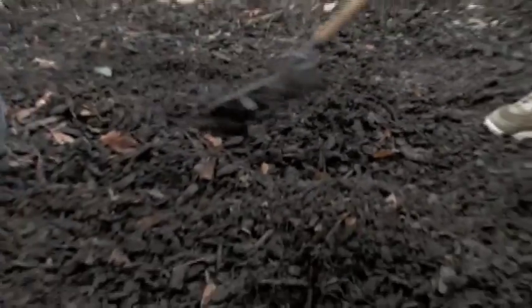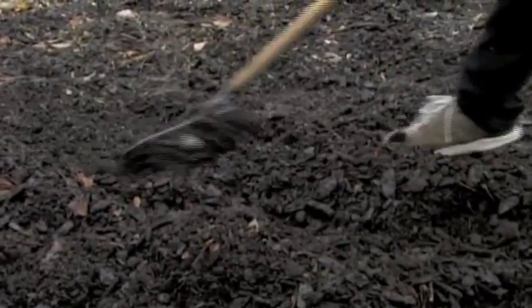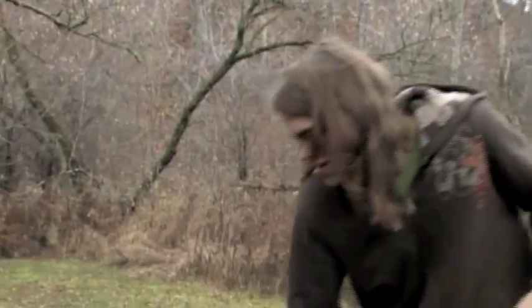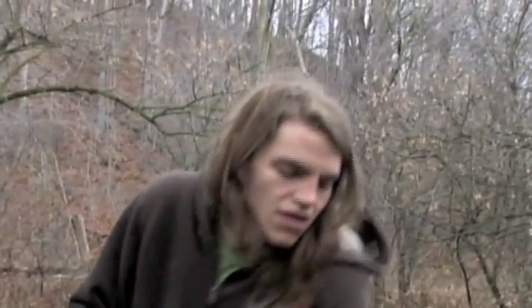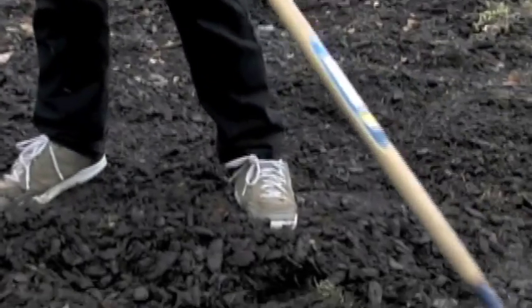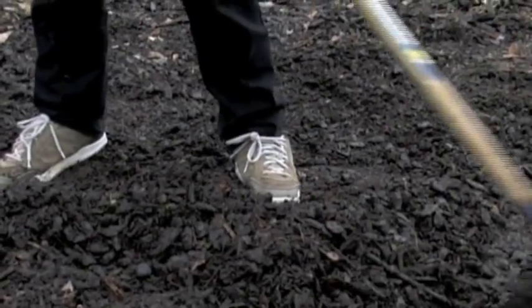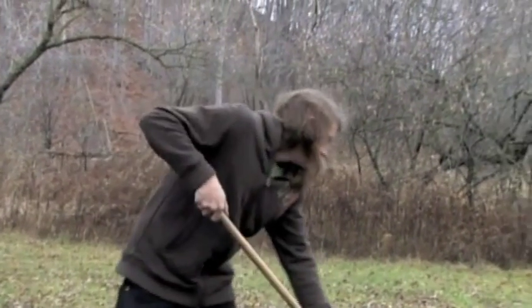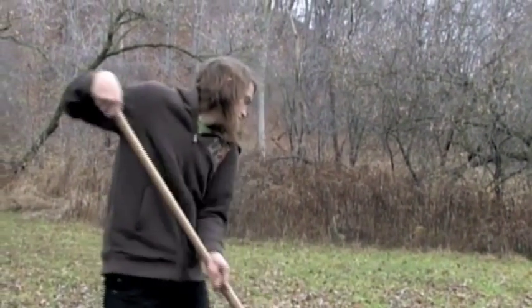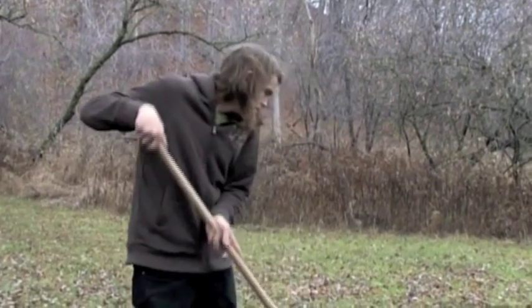And fourthly, it keeps weeds from growing around the tree. There's a lot of invasive weeds, so we put it on there heavy to try to keep the weeds away. In tree planting, it's been shown that trees that don't get mulched usually half the time they'll die. But if they do get mulched, then 99% of the time they'll survive. So we're very diligent about mulching — at least a wheelbarrow per tree — and we have a 99% survival rate.